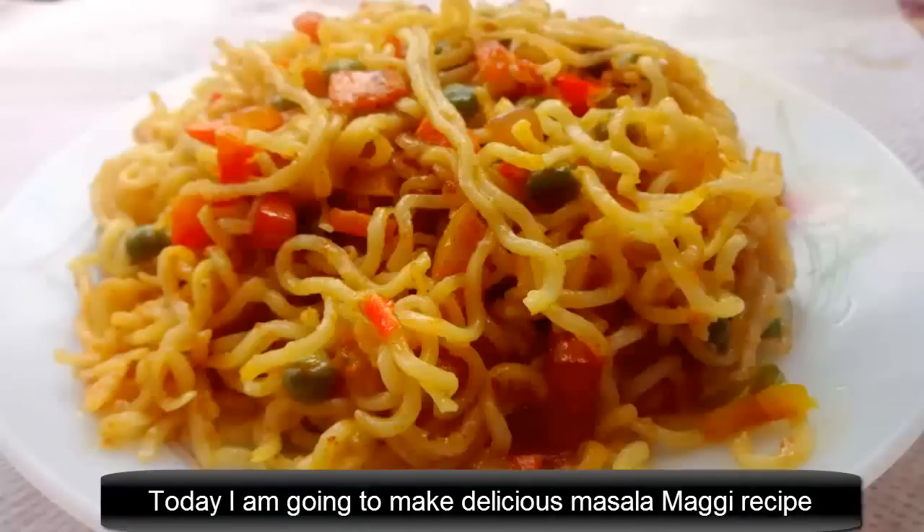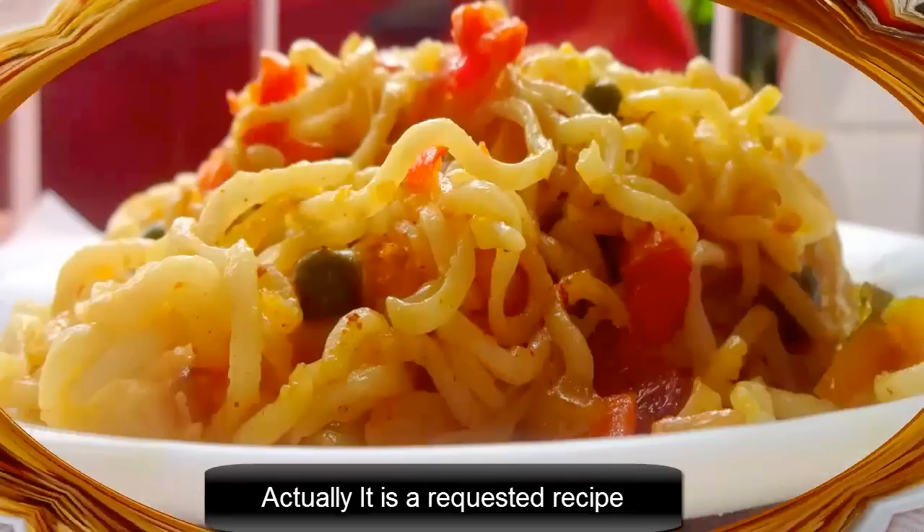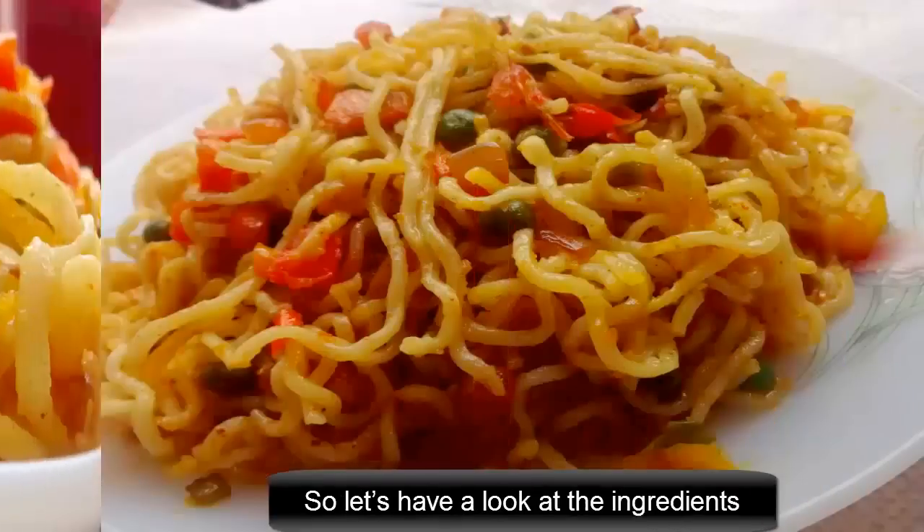Welcome to Cook with Shunak. Today I am going to make delicious masala magi desi. It is actually a requested recipe. So here is a look at the ingredients.